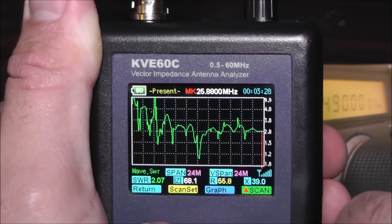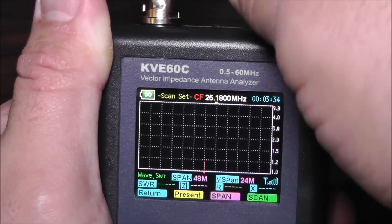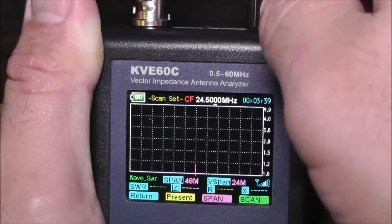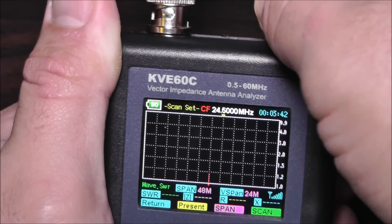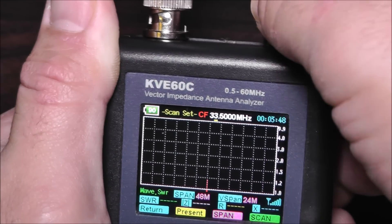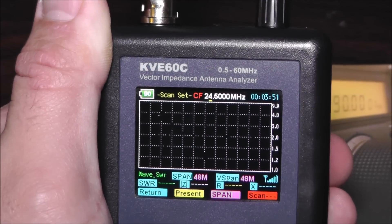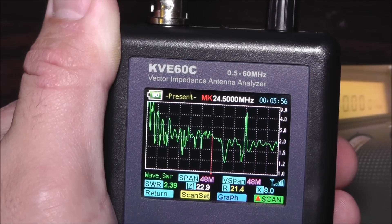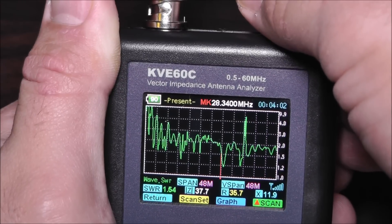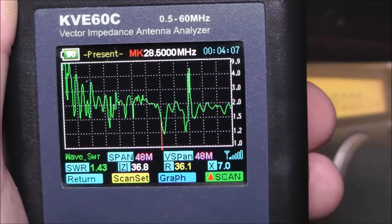So if I hit return, I can change the span and change my center frequency to get a better look. After adjusting, let's hit scan and see what we get. At 28.500 MHz I'm getting 1.43 SWR, and 6 meters should be somewhere further up — I'd need to scan again to find it.